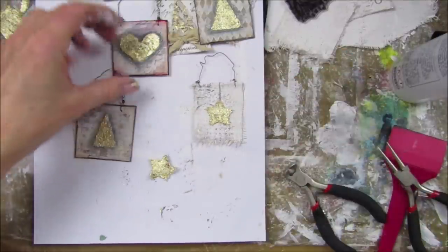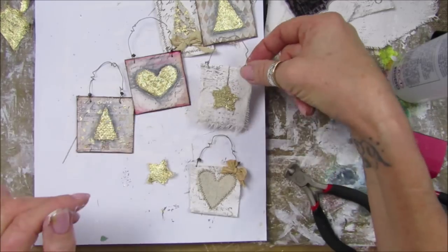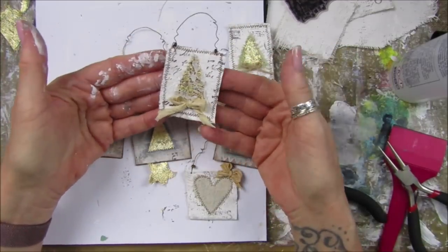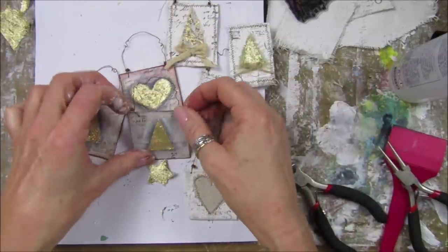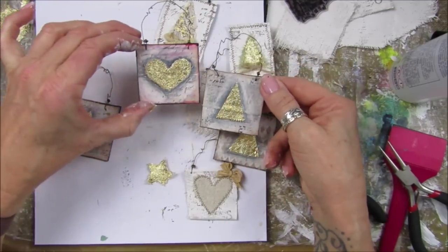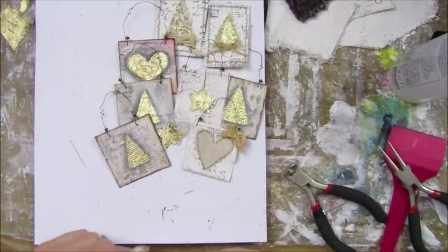There we go guys, they are lovely. You don't have to put gold foil on them - you can just pop little hearts or whatever you like, but I do like the hearts and the stars - that looks really really lovely - and some very basic Christmas trees. That's your mixed media little project for today. Embellish them however you like - this one's got lace on it. They are so simple to do and would make a really lovely embellishment. You don't have to do the dark background - you can have a nice colourful background. Thank you so much for joining me, please stay safe, take care and have a fantastic weekend. Bye!